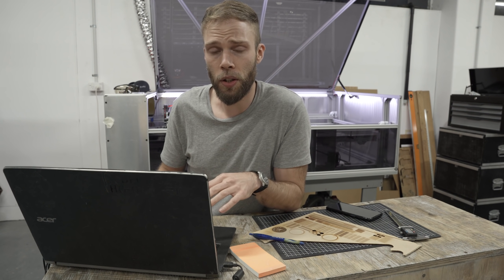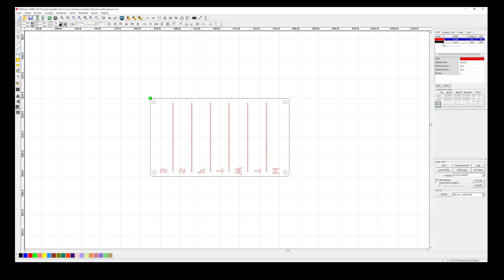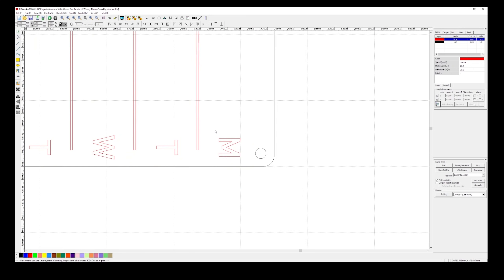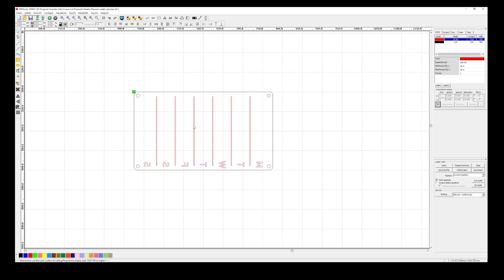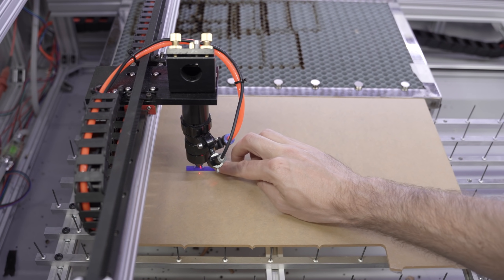The laser has two modes of function: vector movement, which is where the laser head follows the lines drawn, and scan movement where the laser head moves back and forth and fills an area in — which is what we're doing for the text here. I want to make sure I run the engraving first, otherwise the cut piece might move and mess up the text alignment. Also, the text is backwards because we want the engraving to be on the reverse side of the acrylic so that when it's being used, the whiteboard marker tip doesn't catch in it.